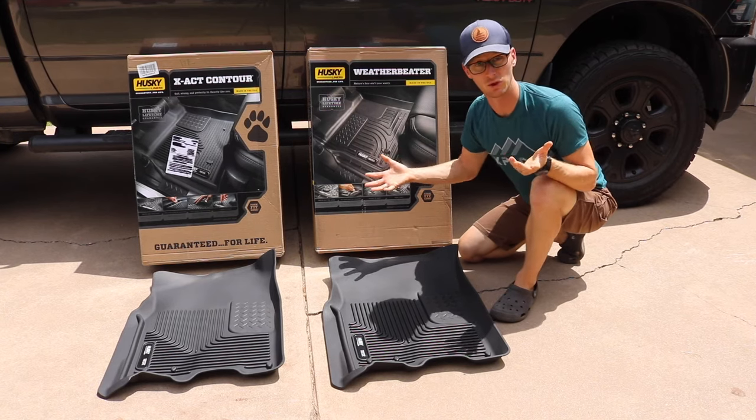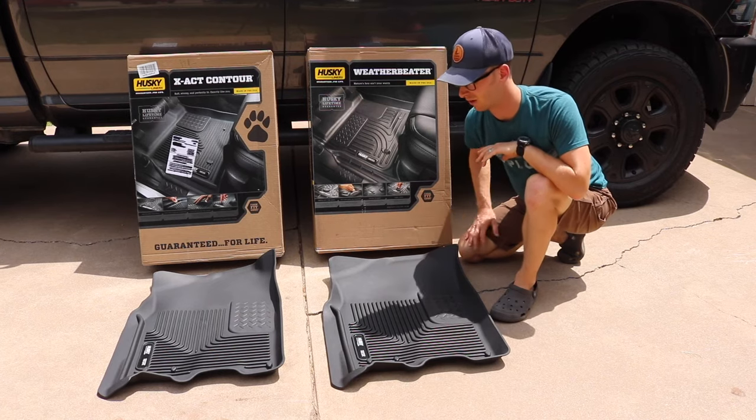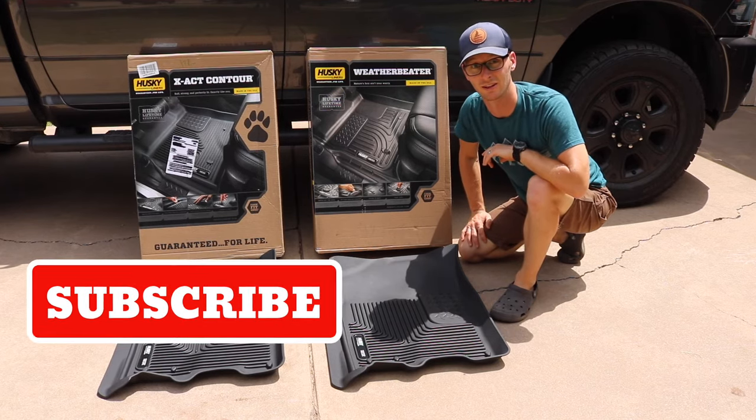I didn't know which one to get and I thought this might help somebody else — that's the main difference I see. The tread patterns seem to all be the same, and there you go. If you found some value in this, give it a thumbs up and consider subscribing. We'll see you on the next one.